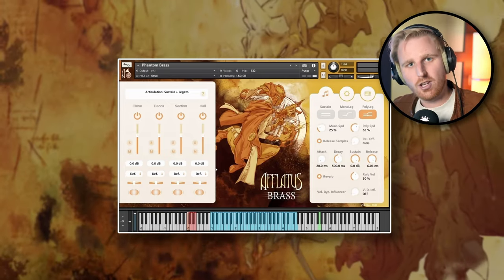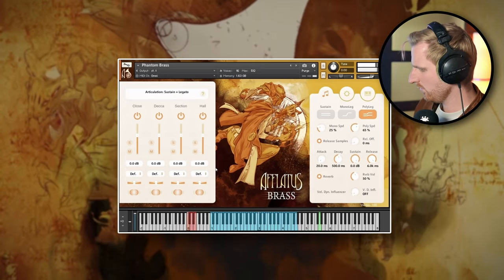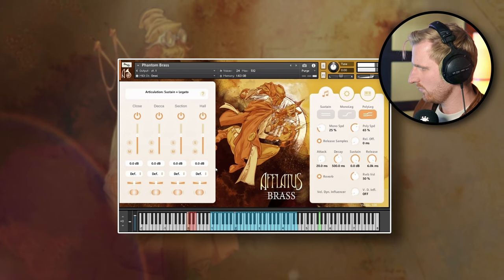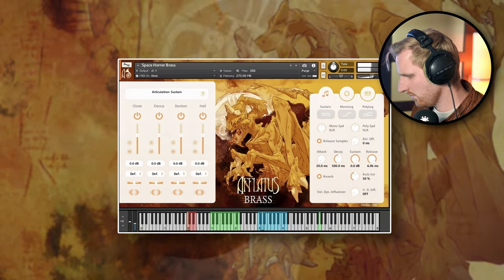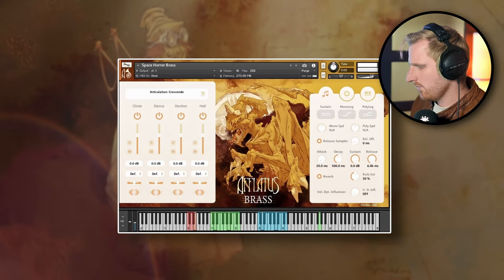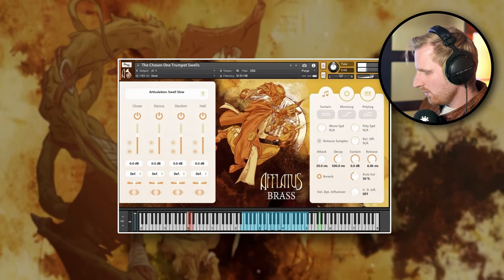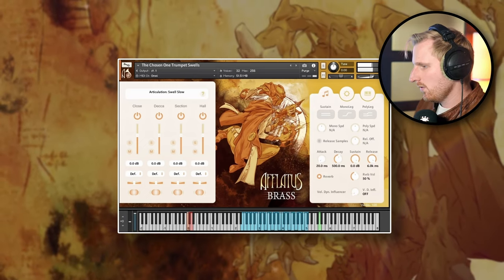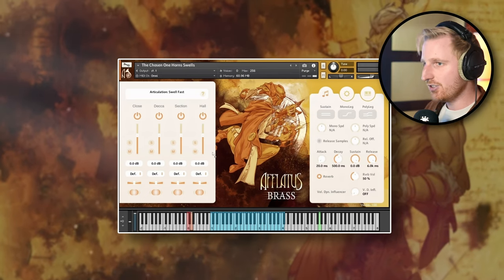Phantom Brass is essentially a ten-horns patch — four on the left, four on the right, two on the balcony — going through a Marshall guitar amp. Holy smokes, they really thought about the epic composers here. Space Horror Brass is very dark and atmospheric, great for creating a brooding atmosphere. And there are also the Noir Brass patches for that old school jazzy vibe, plus processed experimental patches including a dark ambient patch.